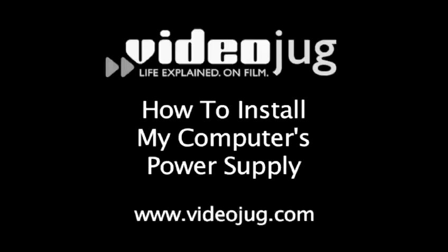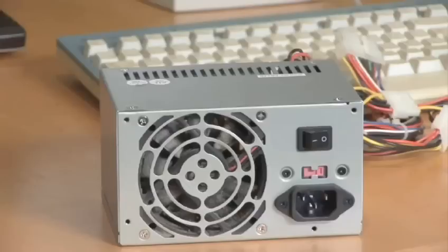How to install or change your computer's power supply. Hello and welcome to Videojug. I'm Philip Boughton from Vista Technologies Support here in Brighton. Today we're going to show you how to install a new power supply unit in your computer.